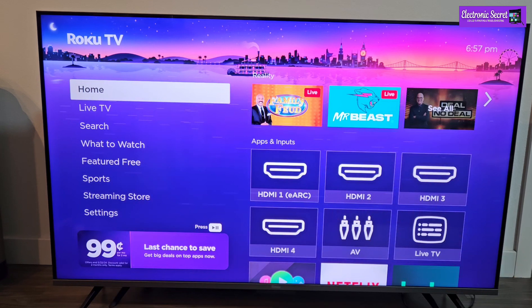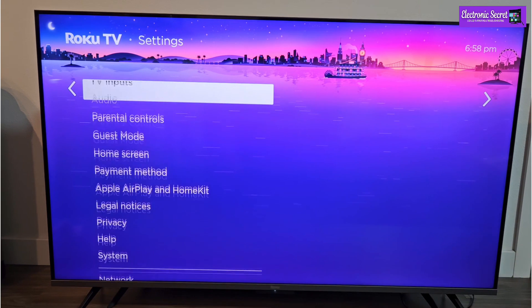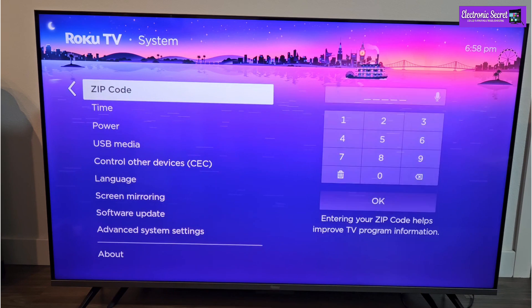First of all, press the home button from your remote, then go down to settings. Then open network settings. Here scroll down to system. Now open time settings.